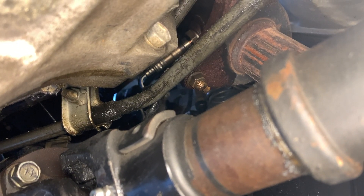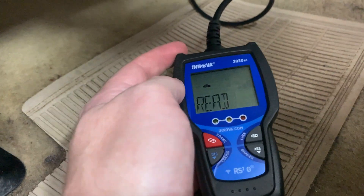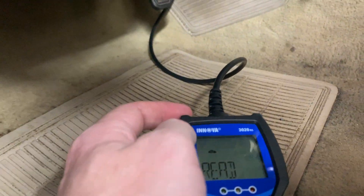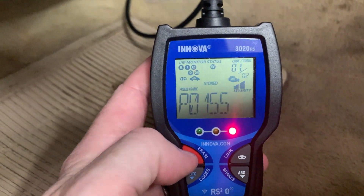I've got a little cheap OBD2 reader here — it's about $35, from AutoZone or Amazon. If you don't know where your OBD2 reader port is, it's right up there in the footwell. That is the code that we were getting.